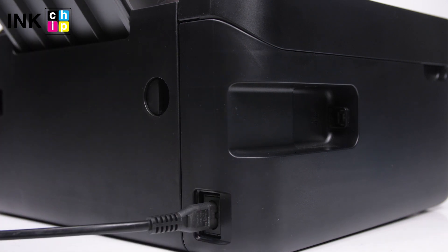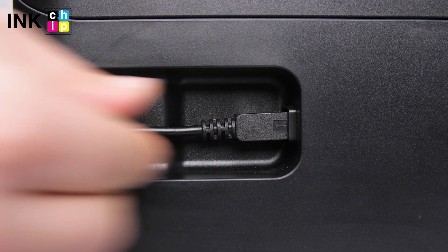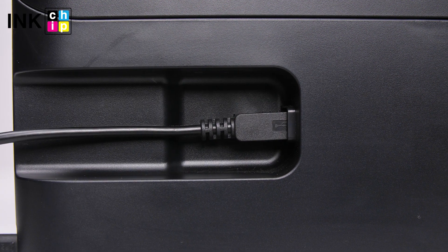Connect the power cord to the rear of the printer and plug it into a wall outlet, but don't power on. Connect a USB cable to the USB port on the rear of the printer and then to the computer.